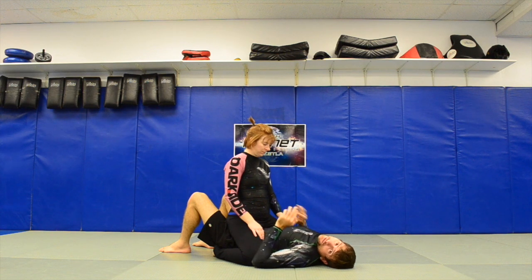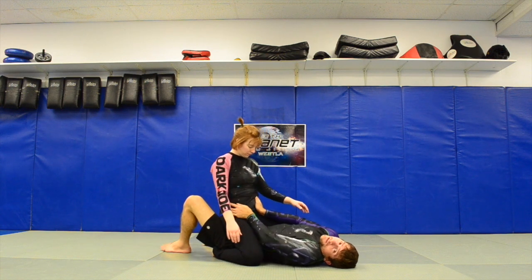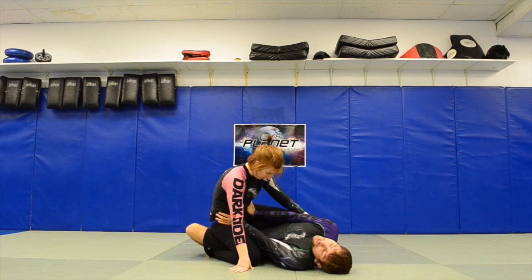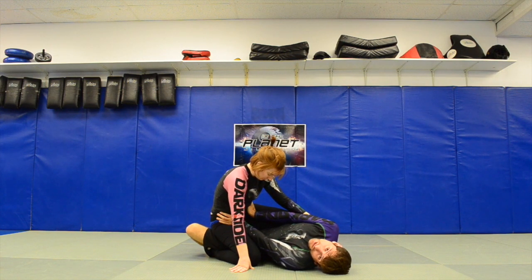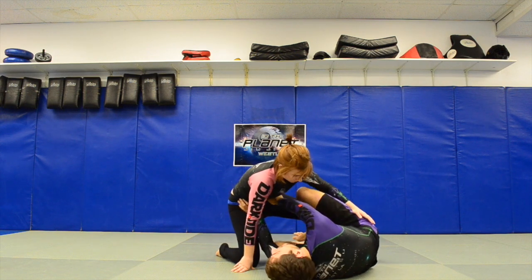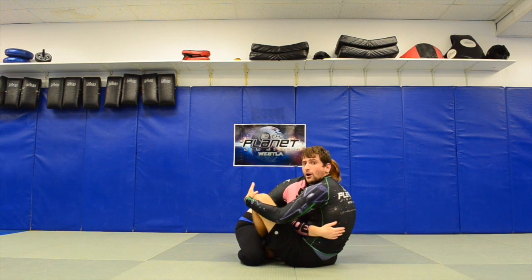Just like we did in the warm-ups, I'm going to shrimp. I put my hands on her hips, lock my arms out, get on my side, and put my head and shoulder on the mat. I keep my arms locked and shoot my butt in the opposite direction of my head. At that point I can get my butterfly hooks in, sit up, and get full guard or half guard — your choice.